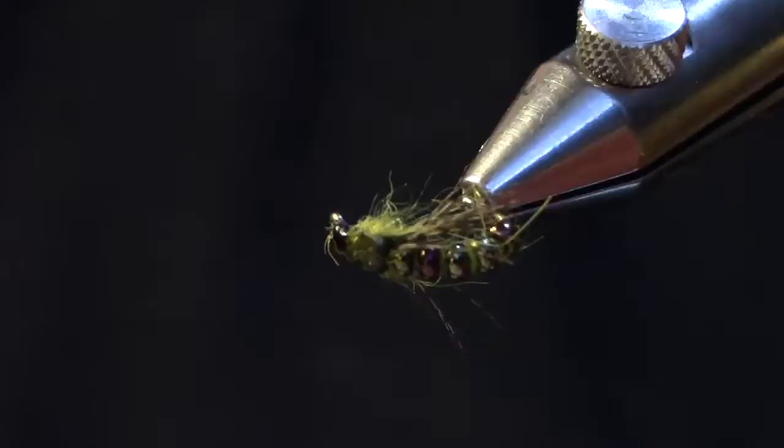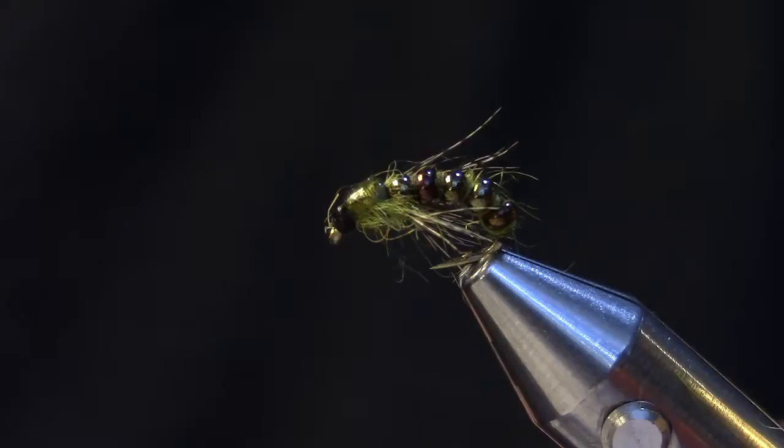Today I'm going to tie a seed bead caddis immerger. It's an idea that I've been playing around with for the last couple of weeks using seed beads for heads and various bodies.